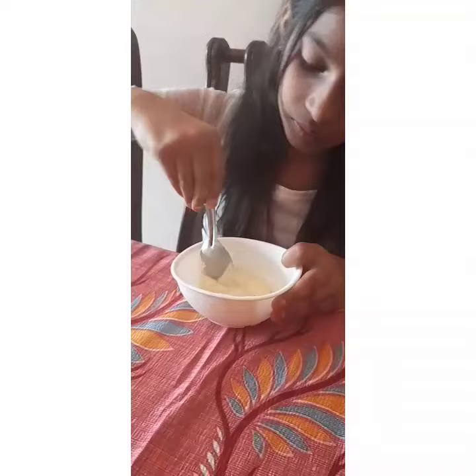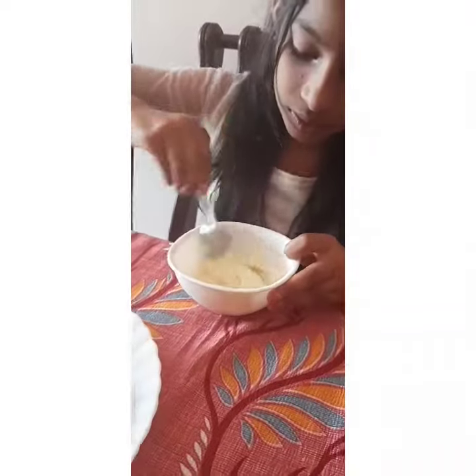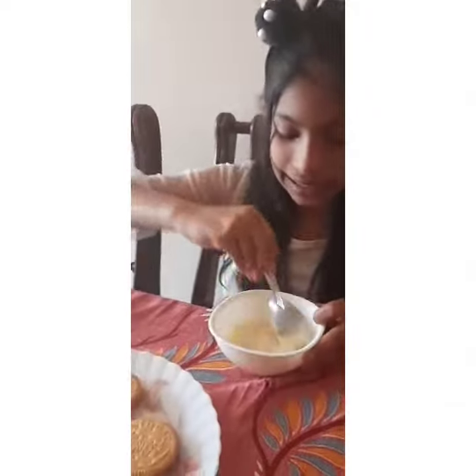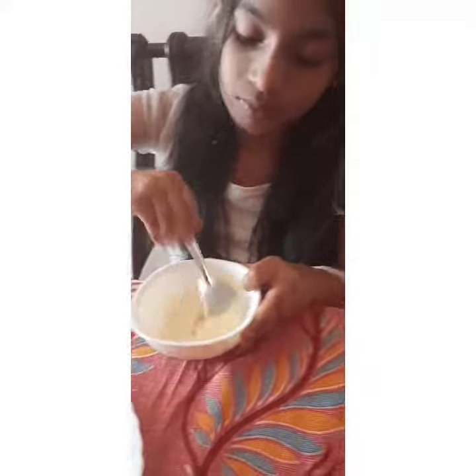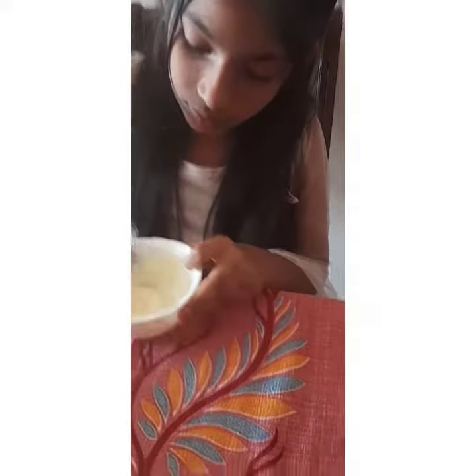I like chocolate! See, it has become like a cream.